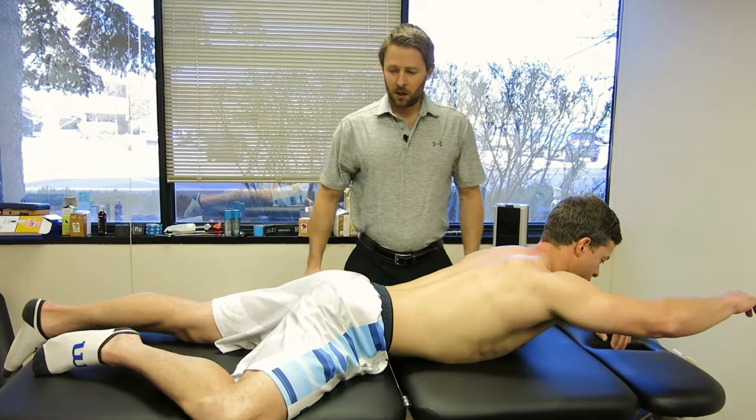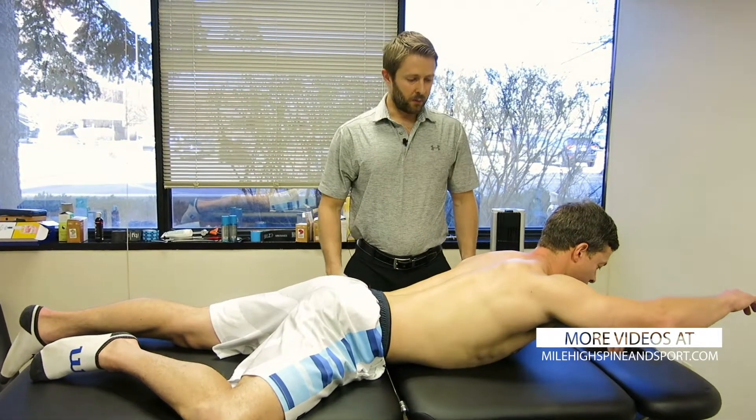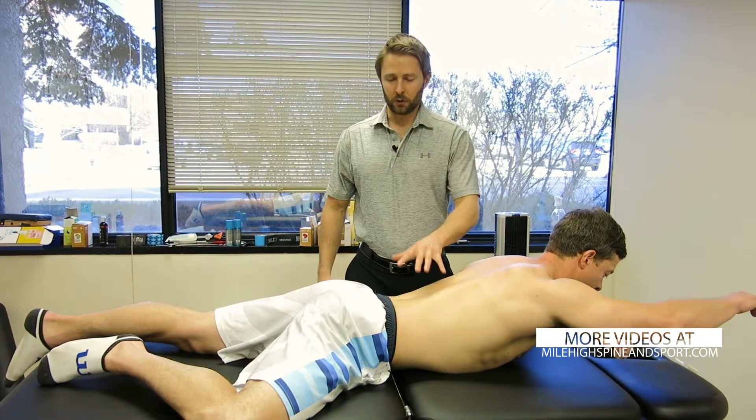I need a little bit more abs there, Jay. And that's the four and a half month position — a great exercise for neck, shoulder, and lower back stability.